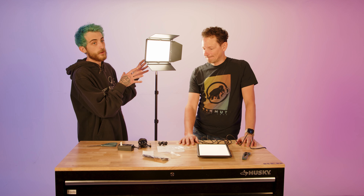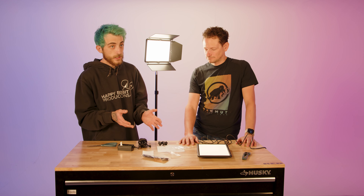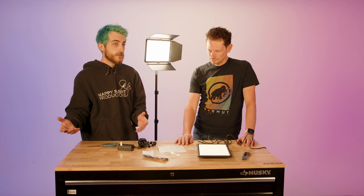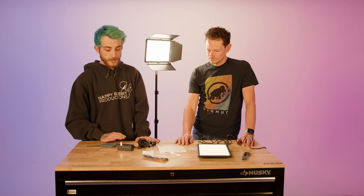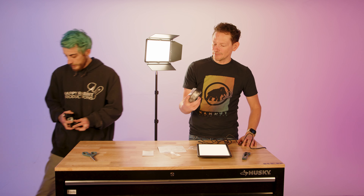They make everything as far as power options go, so you could easily run a gold mount onto one of these and power it all day — you're not limited to the built-in battery. But if you need to run off-set quickly, pop it off and run with it for a walk-and-talk or something. That's where these lights shine right off the bat — it's a sweet little light to throw in your kit.